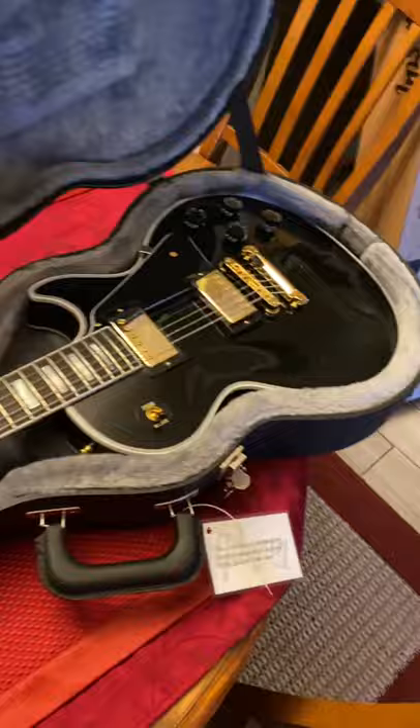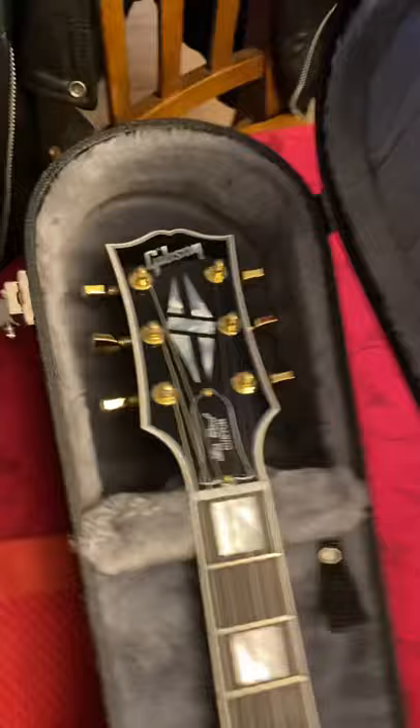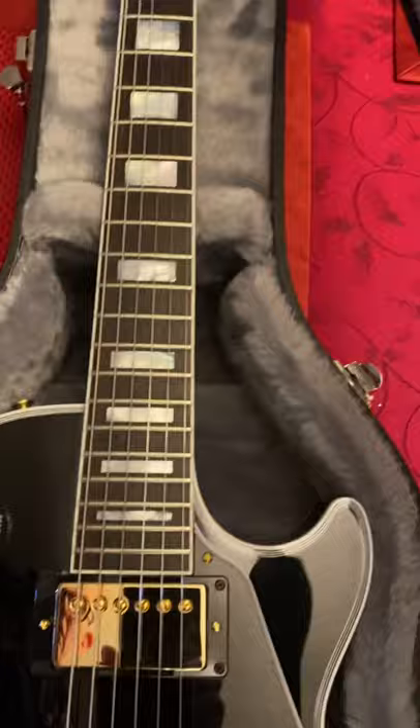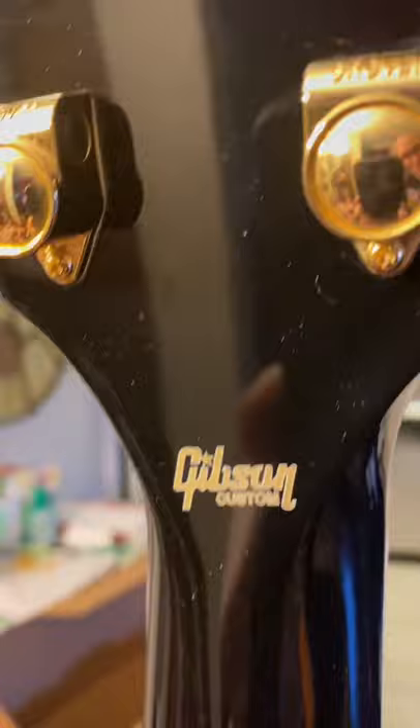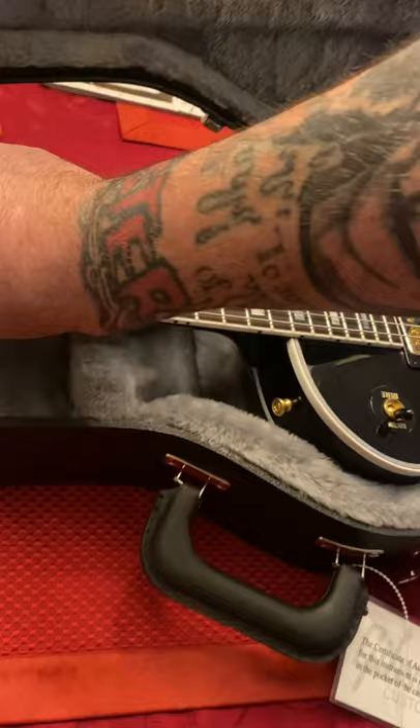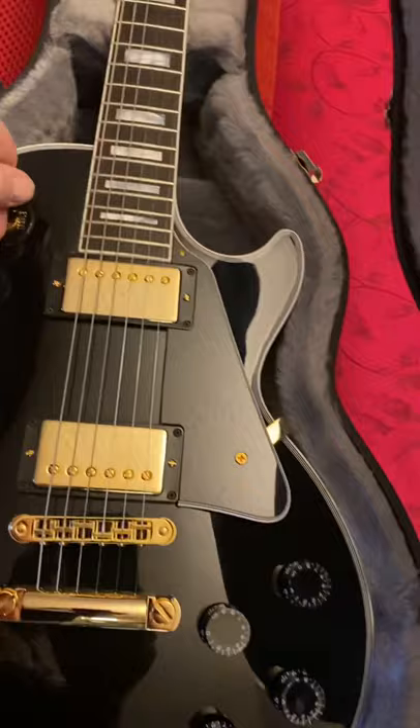Five thousand dollars, this guitar. Oh my god — there it is, there it is. Gibson Les Paul Custom, Black Beauty. Yes it is. Oh my god, that is a beautiful guitar.